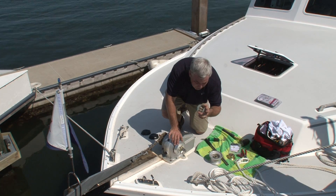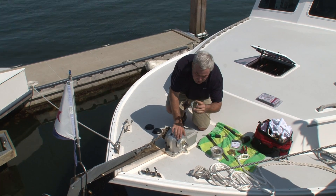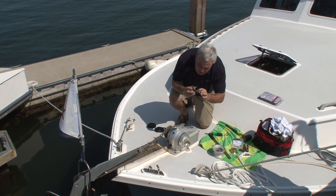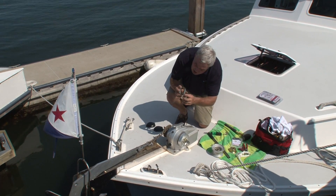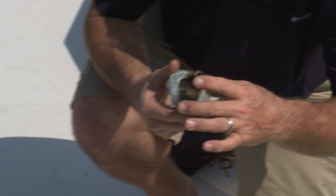We're just doing a quick inspection of the emergency override dog clutch system. There are two conical shaped springs. They're seated in a bed of lithium grease. These seem to be well greased and in position.